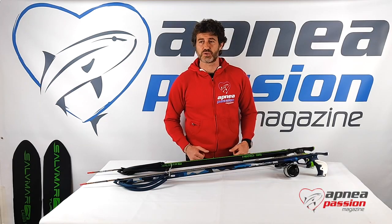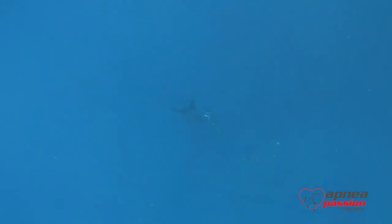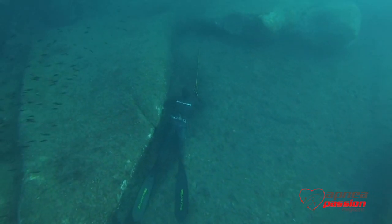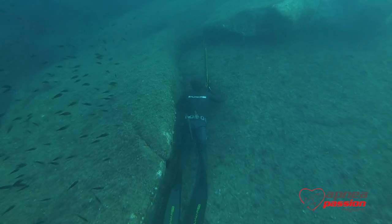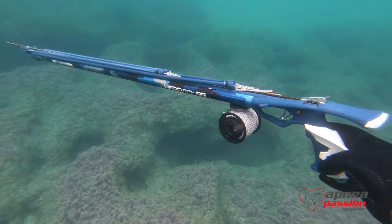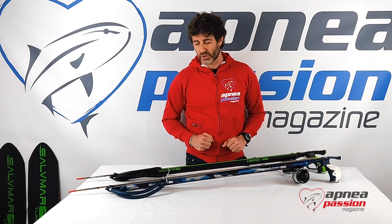We have tested these two spearguns in the water, asking ourselves if such great and high quality technical solutions would bring very good efficiency and performance. And indeed they do — we found very high precision, very good brandishing and balancing of the speargun in the water, and very low recoil.